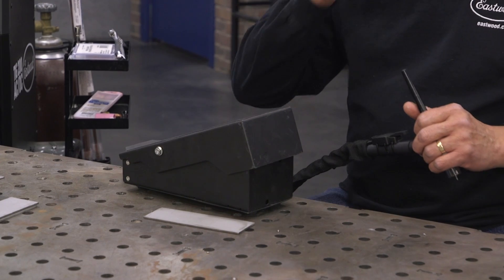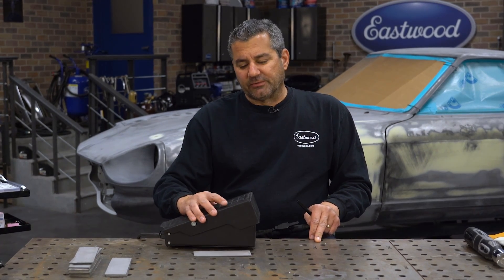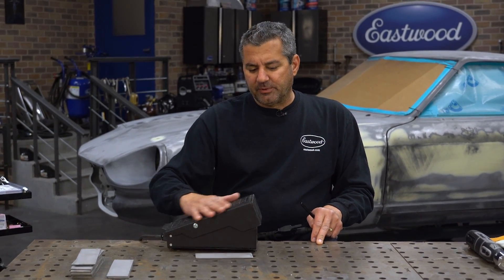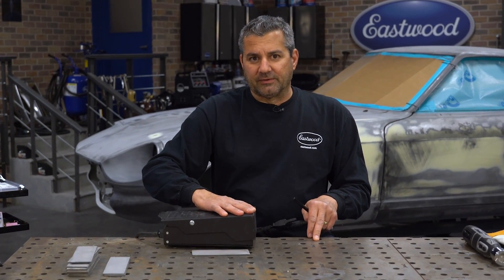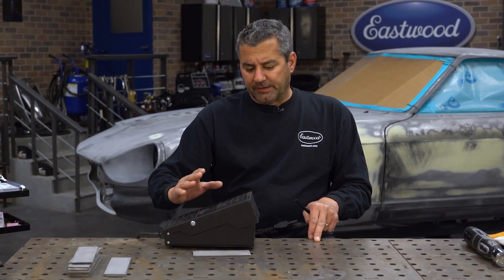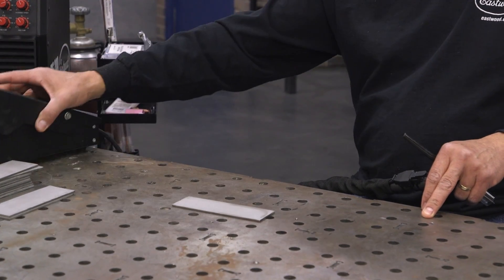The machine works with a foot pedal or trigger control — we're going to use the foot pedal. We set the machine at 125 amps. Think of it as the gas pedal in a car: zero at the bottom, 125 amps at the top, and you can float anywhere in between. We're going to run at just about full throttle.